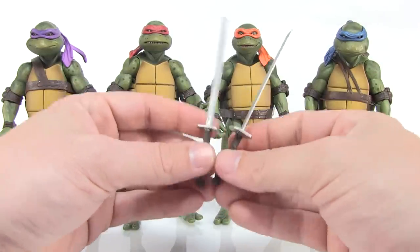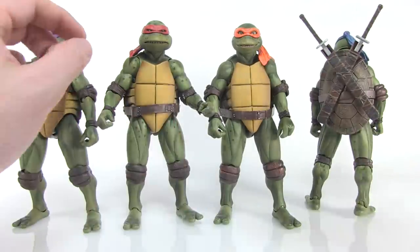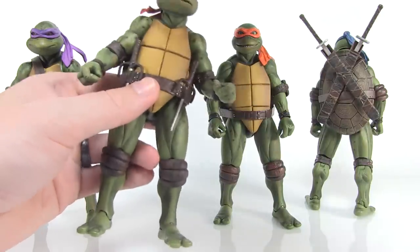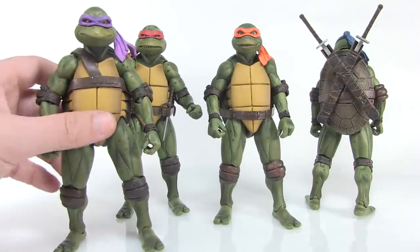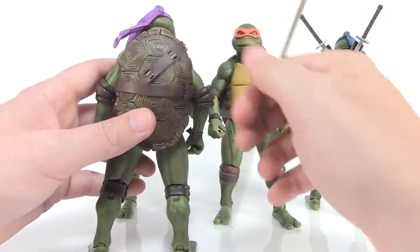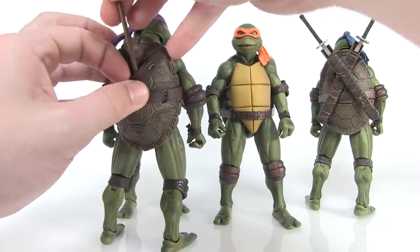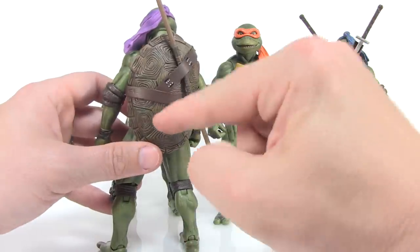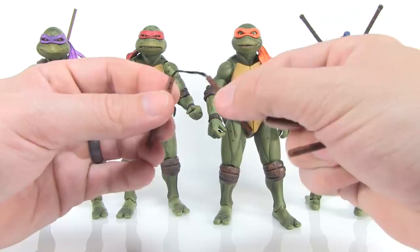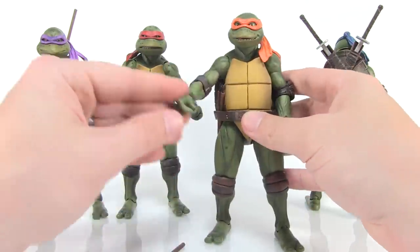Each of the turtles comes with their signature weapons. With Leo, you can house those weapons right in the scabbards on the back of the shell. With Raphael, he's got little pouches on the front of his belt where you can plug in his sai. Donatello's bow staff — on the quarter scale figure he had little ribbons tied on to hold the bow staff, but those ribbons are not included on the smaller figure, though the slits are there if you want to add your own. Mikey's nunchucks are made with rope between the chucks, and you can store them on the sides of his belt. All of them can holster their weapons, and they come with gripping hands that hold onto the weapons very nicely.